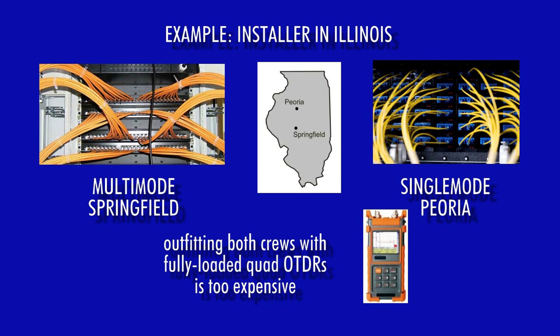Obviously, it would be better if each of these crews had their own OTDR. Unfortunately, purchasing and maintaining more than one ultra-expensive, fully-loaded quad OTDR is not an option for cost-conscious installers.